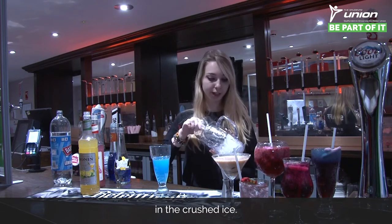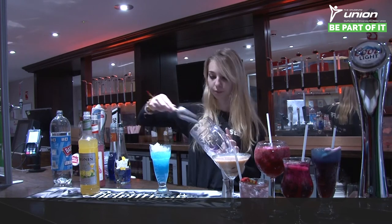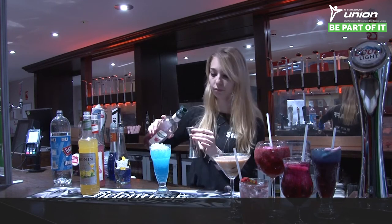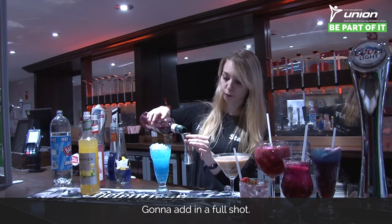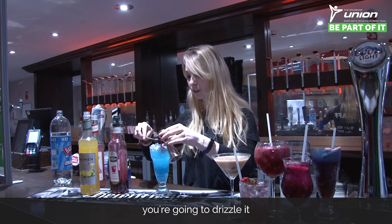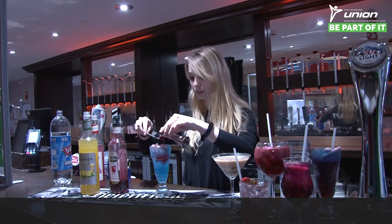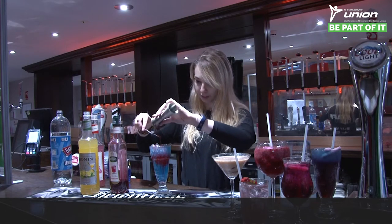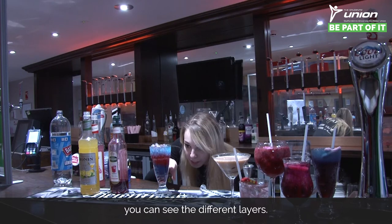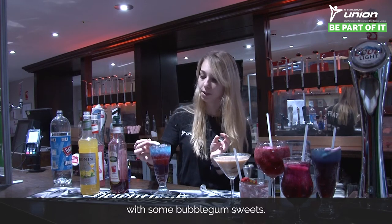Then add in the crushed ice — make sure you don't get any water in there, you just want the ice. Fill it right to the top. Finally, get the grenadine and add a full shot. Using your spoon, drizzle it over the ice slowly so you can see the different layers. Then top it off with some bubblegum sweets.